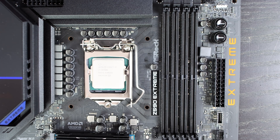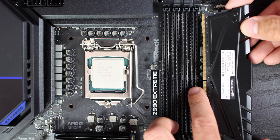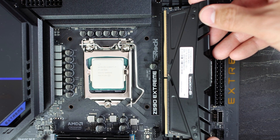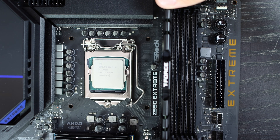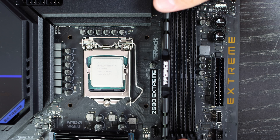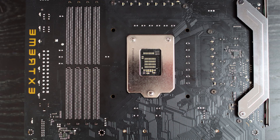Next is RAM placement. Check where the cutout on the RAM connector is and where it aligns with the motherboard slot. Release the top and bottom latches — or just the top ones depending on the motherboard — as they hold the RAM in place when closed. RAM sticks usually have a sticker with memory information; they typically go with the label rotated toward the processor, but always verify the pin layout. When you press the RAM down, the latches will click back into the standard position and lock the RAM in place.